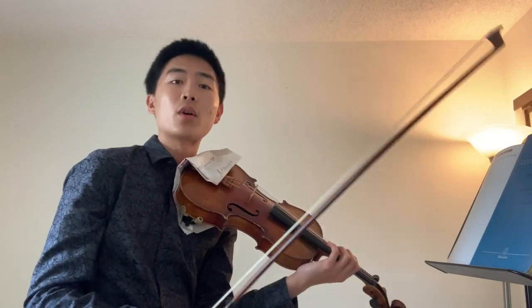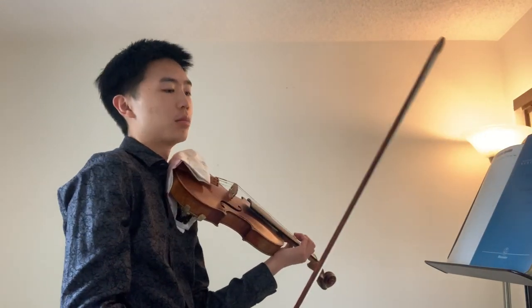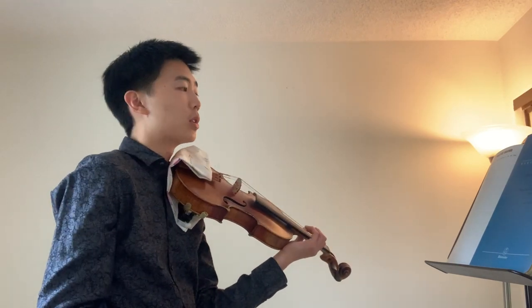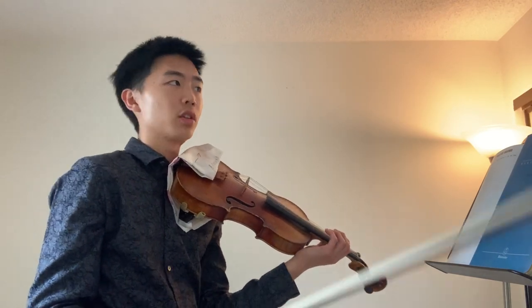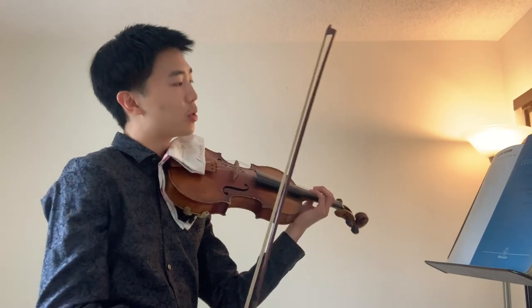Remember, you want to focus on intonation — practice with the tuner, please — and really go slowly and try to keep everything as still as possible. Once you figure that out, then you want to slur two in a row, two in a bow, and also four in a bow.